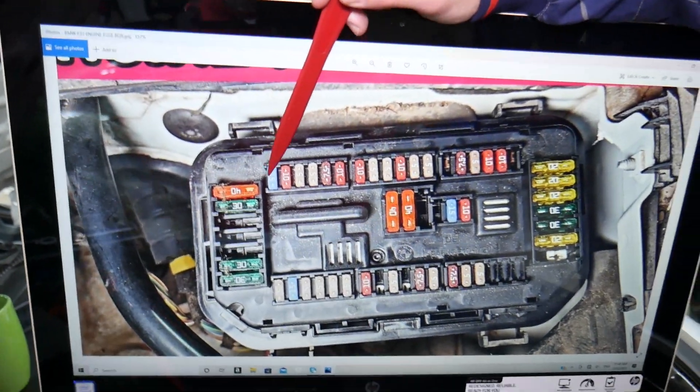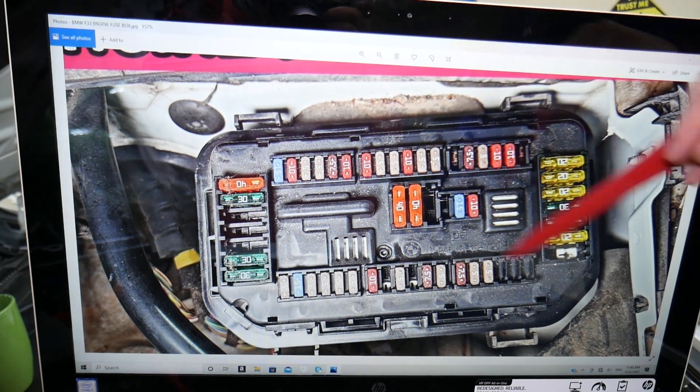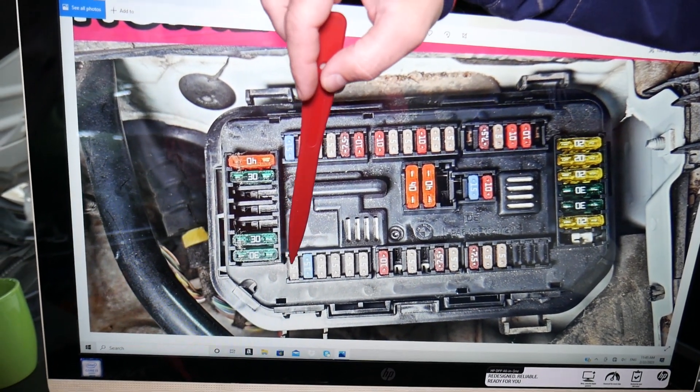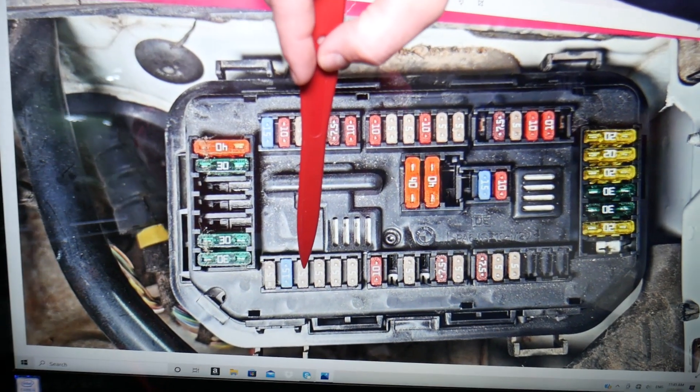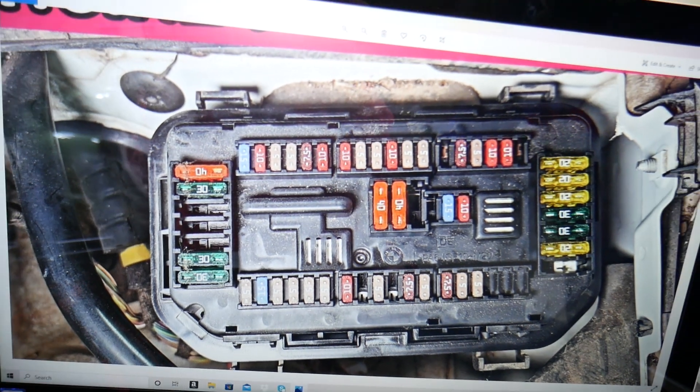So here's what we have. This row of fuses is towards the windshield — this is the front of the BMW, passenger side and driver side. We'll come right here and start with fuse number 42, 43, 44. Fuse number 44 is the first fuse you will need to check for the lane assist.